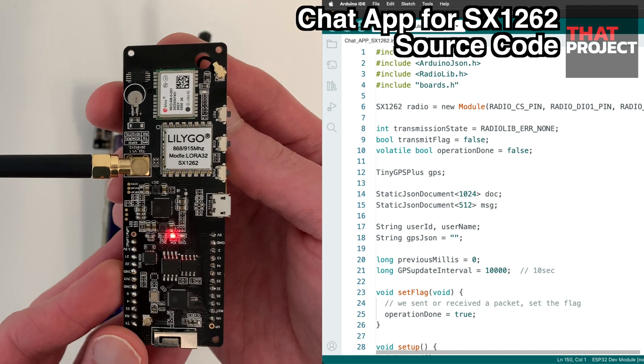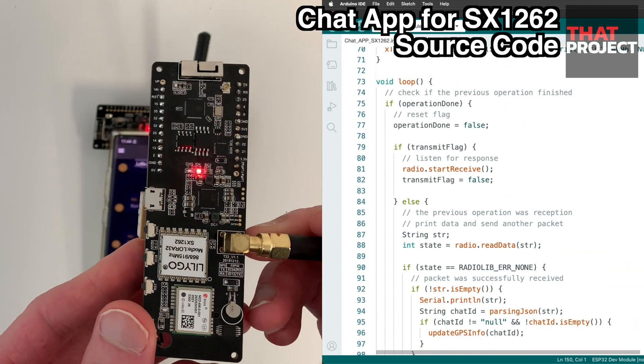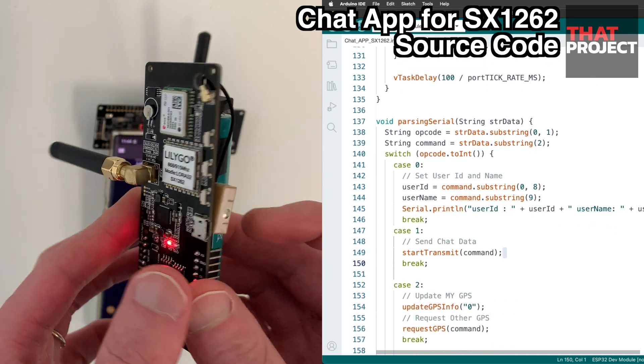This is the source code to connect with the LoRa Chat application. We all have different types of microcontrollers and LoRa modules, so we need to modify this source code for our hardware — if it isn't matched, it doesn't work. You can also find this source code in the video description below.